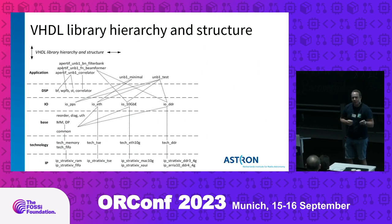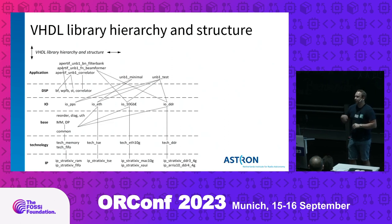During implementation we reuse components by making them generic, thoroughly testing them, and keeping them in our libraries. Over the years we've built quite an extensive library, divided into several categories. From bottom to top: the IP category contains wrappers around proprietary IP from Xilinx, Intel, or others, providing a standard interface so that every variant for different FPGAs has the same outgoing interface. That's used by the technology lab category, which ensures we can use one component that selects the desired underlying IP based on the platform you compile for.